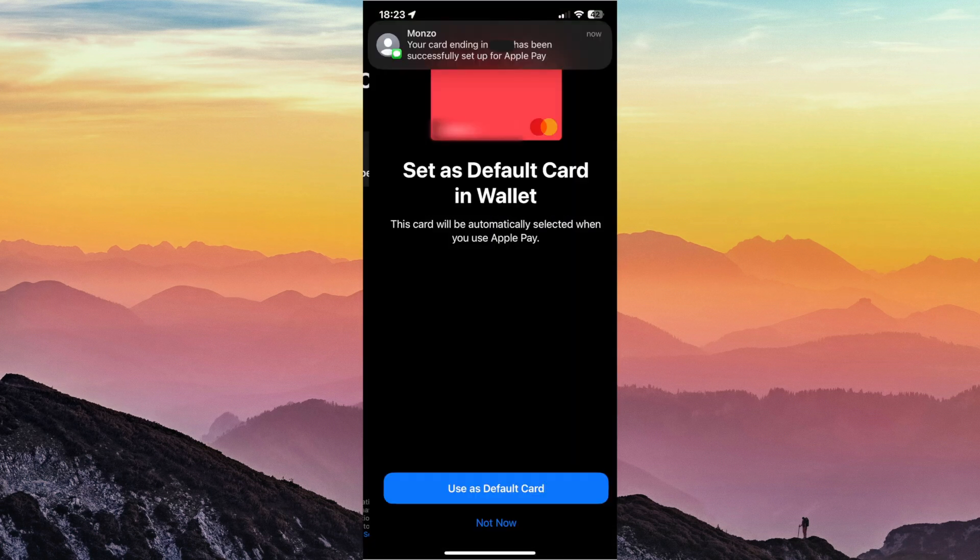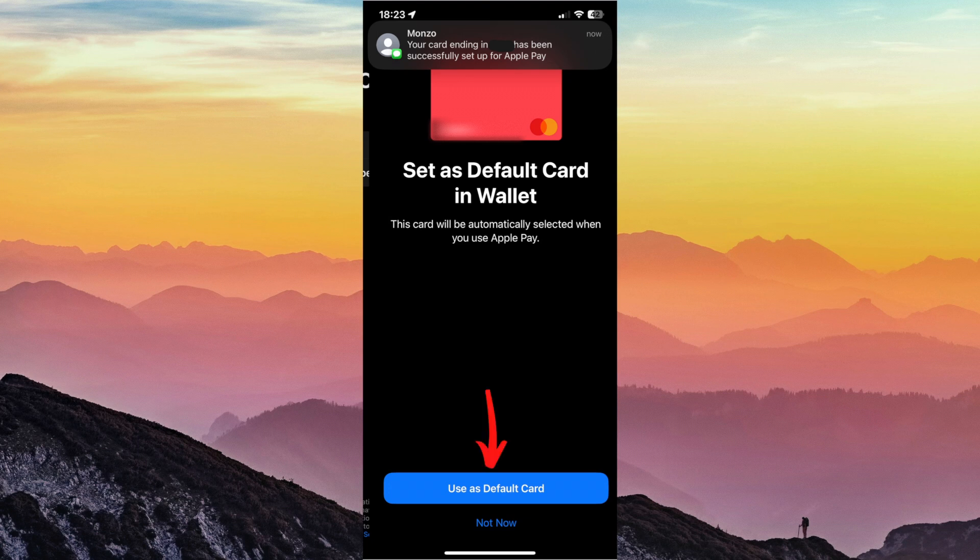Once you've agreed to the terms and conditions, it has saved your details onto Apple Pay. You can then select whether or not you want it as your default. Once you've confirmed if you want Monzo as your default, you've successfully added your card to Apple Pay.